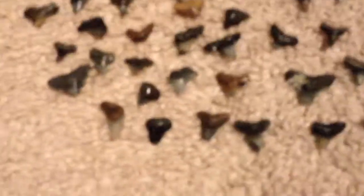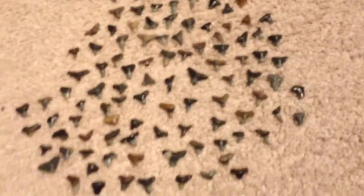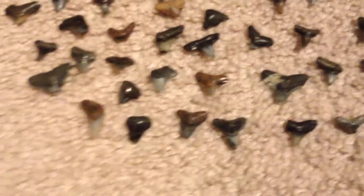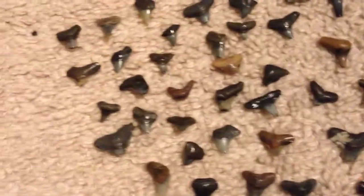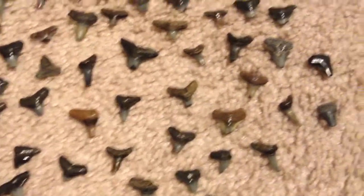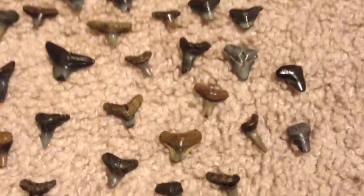So just comment down below if you think this is a shark tooth — either way it's pretty cool. So I just laid them all out; here's what they look like from up here. If I'm going too fast, just pause the video.